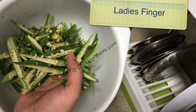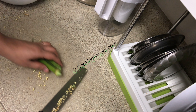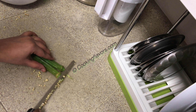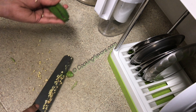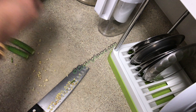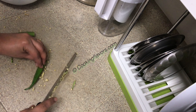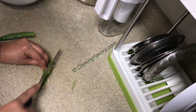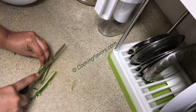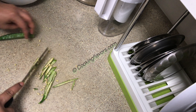I have taken about 8 to 10 lady's fingers and I have sliced them thinly. I am just trimming off the heads like this — I'd like to retain the tails, but if you don't want them you can chop them off. Always remember when slicing your lady's finger: make sure you wash it first, pat dry them completely and thoroughly, and then slice them.